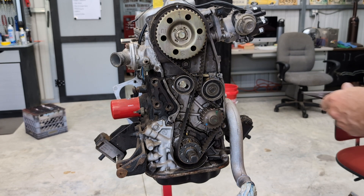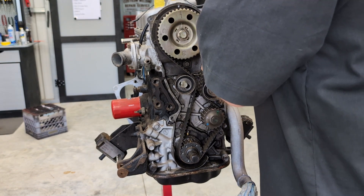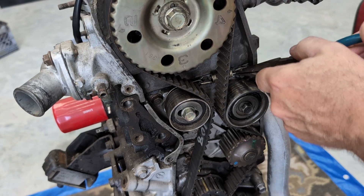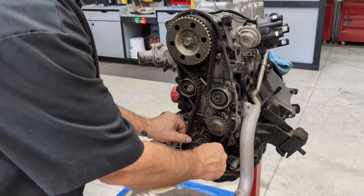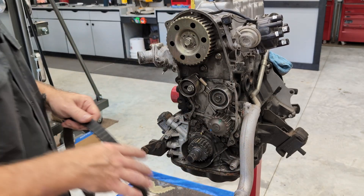Going to take some needle nose pliers and pull this off — it's kind of tricky. Just like that, and I'm just going to let it rest on there, move that to the side. Now I'm just going to slide it off the bottom, and the belt is off.